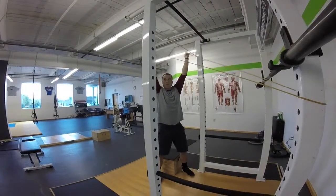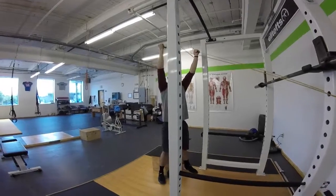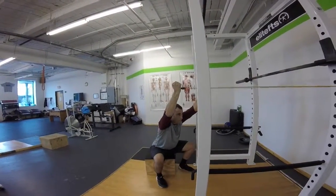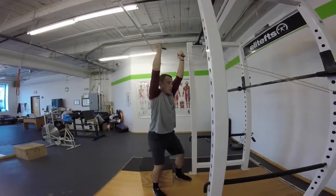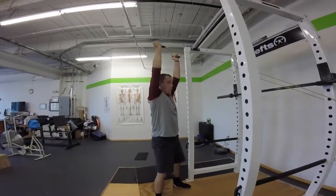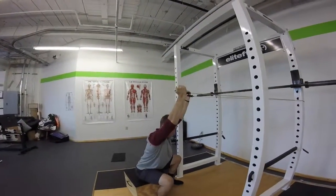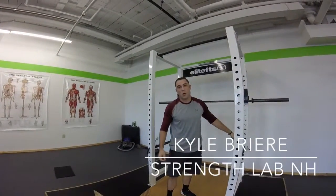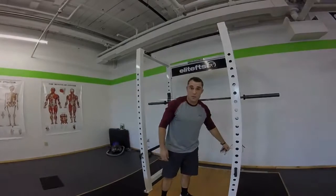From here, arms go straight up and I set my hips and my core. I'm going to sink to the box and drive up. When you use the box, it should be a touch and go — I'm not going to sit on it for support.